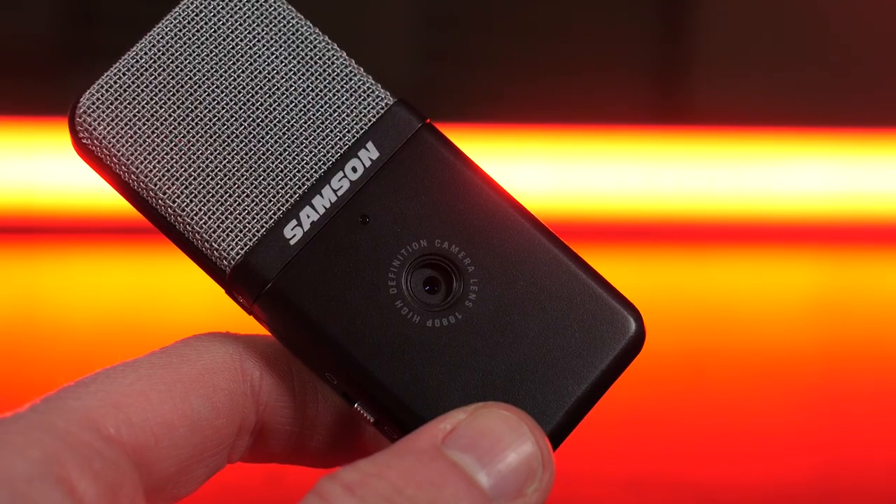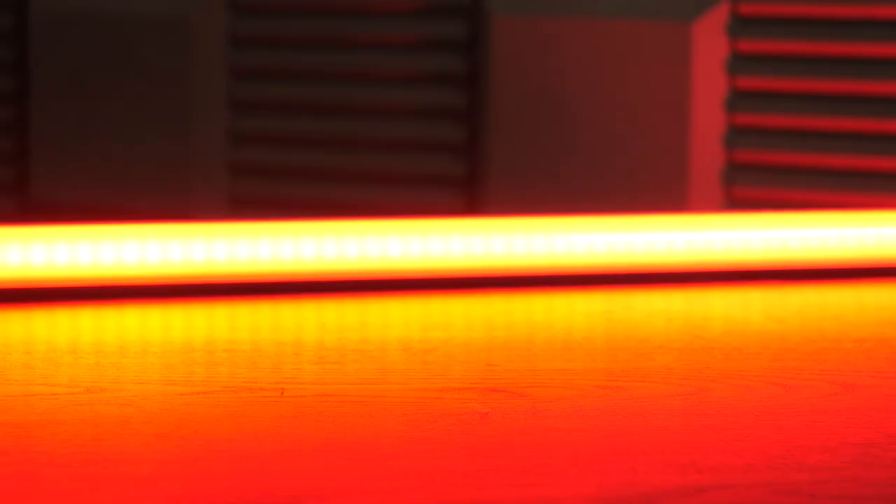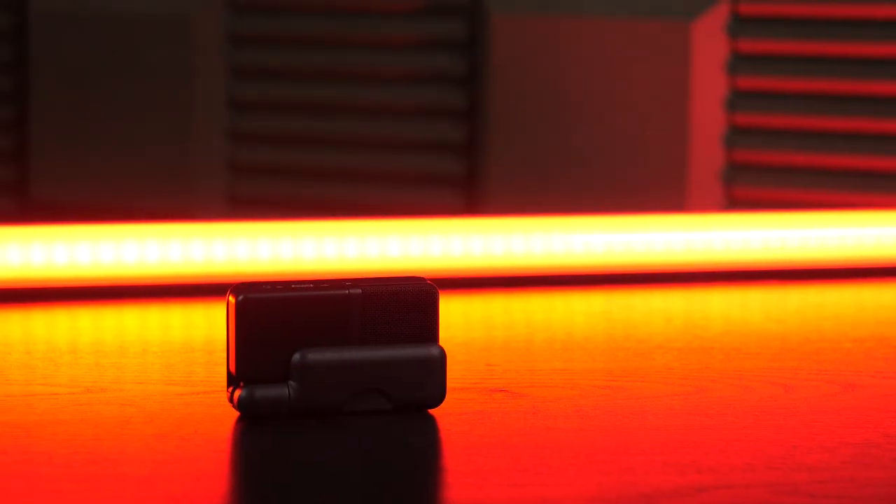It is quite a strange-looking piece of kit, but that's not necessarily a bad thing. Sometimes the most ugly pieces of technology are also the best, because some manufacturers focus too much on how it looks and then the quality side of things dips.